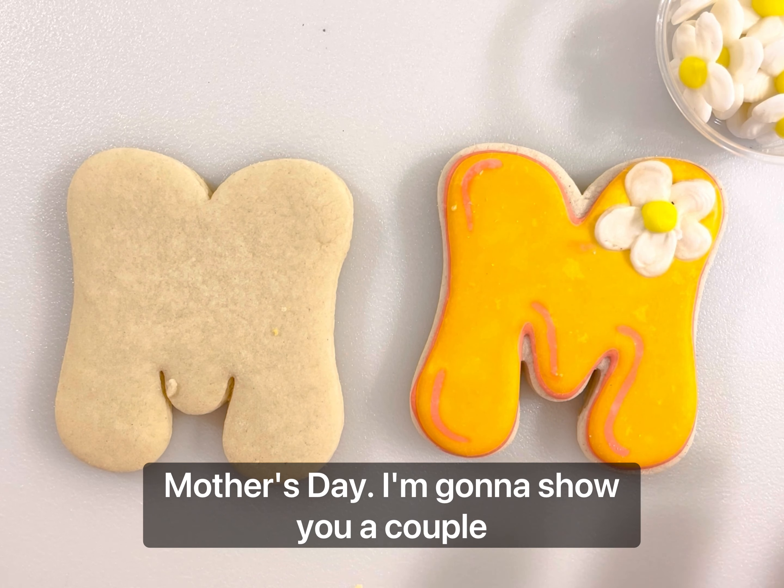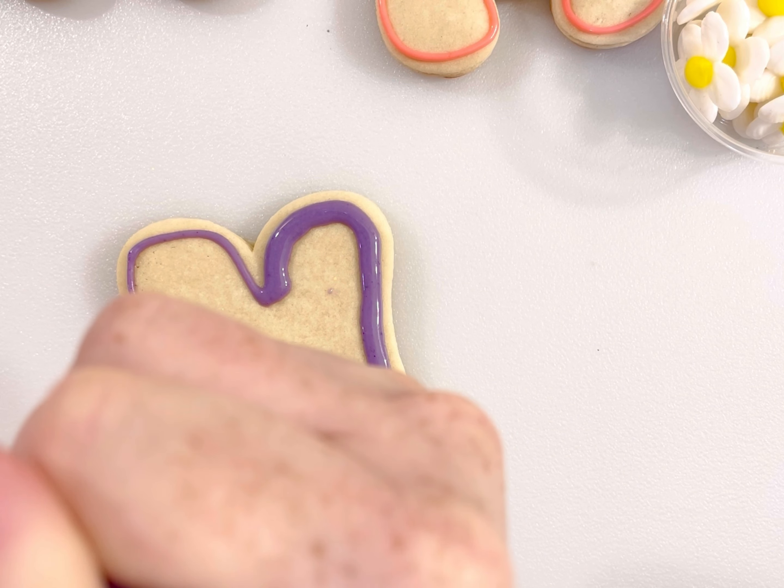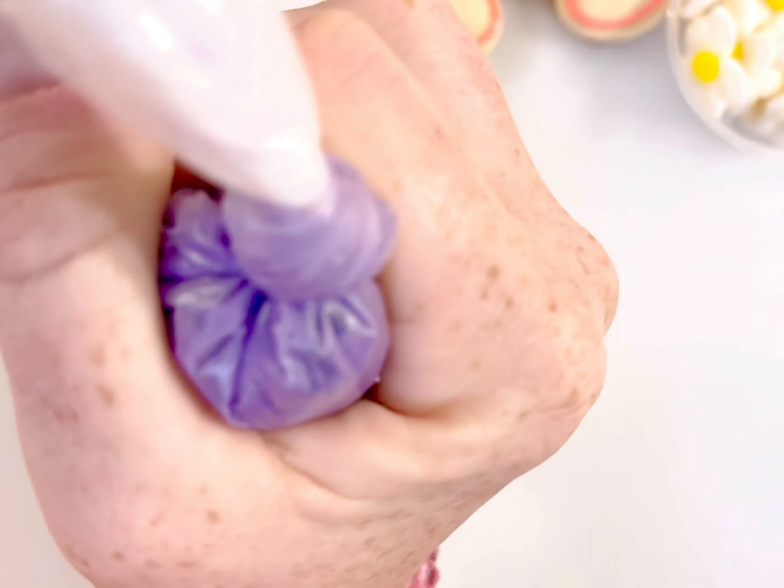I'm going to show you the other M that we can do. For this one, I'm going to show you some different wet-on-wet techniques. This is something you can use on any one of these cookies. So we're going to go ahead and flood this one. We're going to trim it in and start flooding with the same color. I always do a little trim out before I start filling everything in.